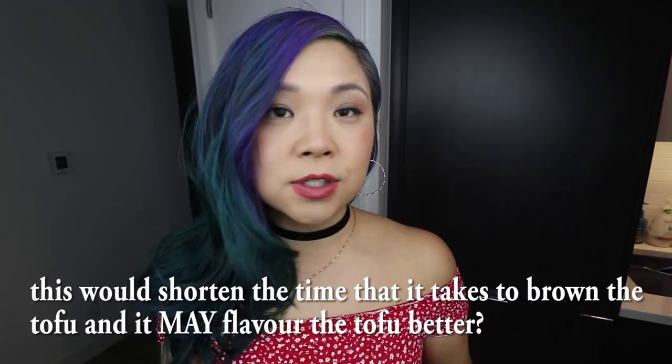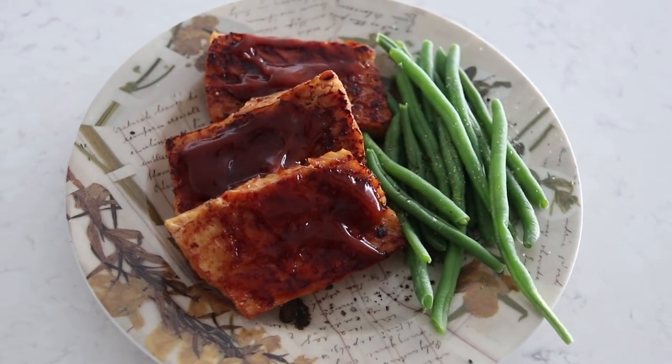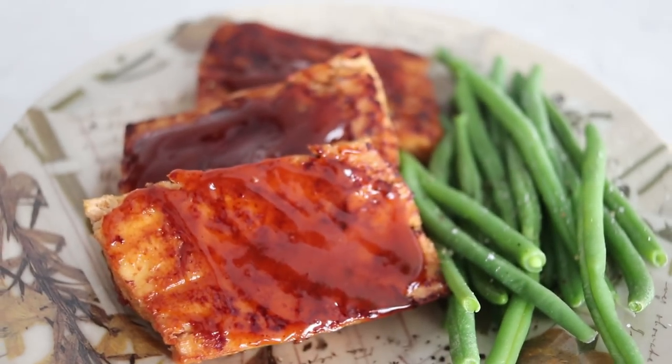This second recipe was really delicious and I'd definitely make it again. Next time, I'd pan fry the tofu first with a little oil, brown it on both sides, then turn off the heat and add the sauce on top to soak in after cooking - a method I already use with unfrozen tofu. I might also try using firm or extra firm tofu for this recipe, since a firmer texture might go even better with the barbecue sauce.